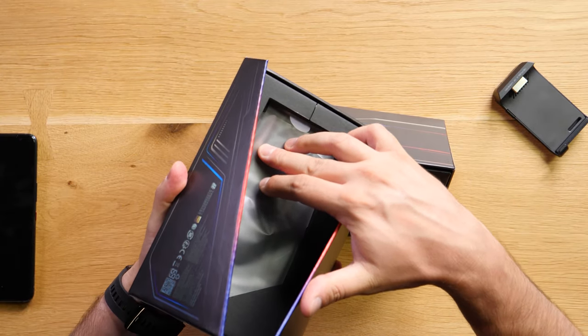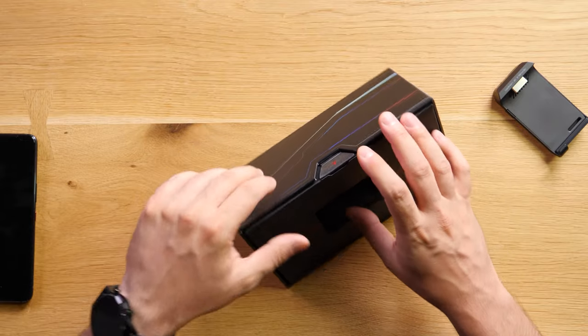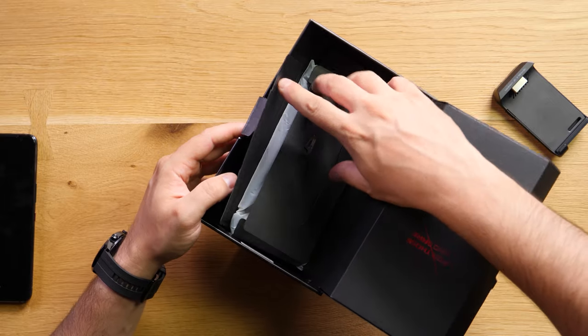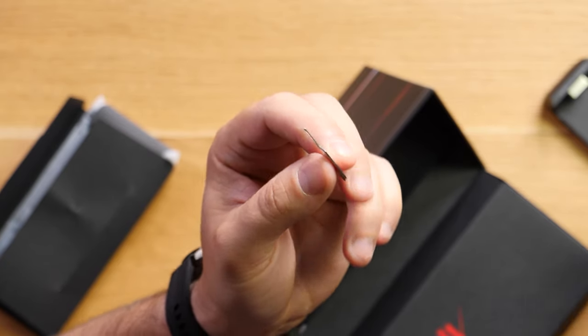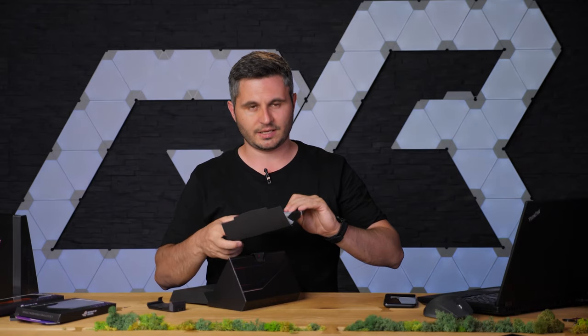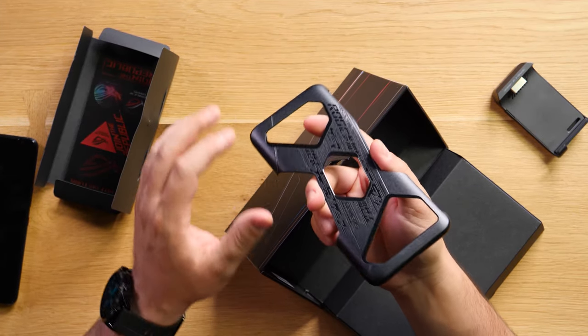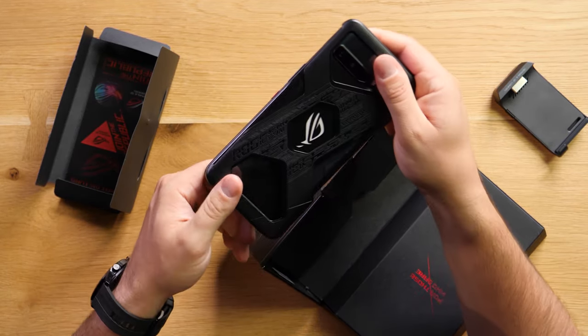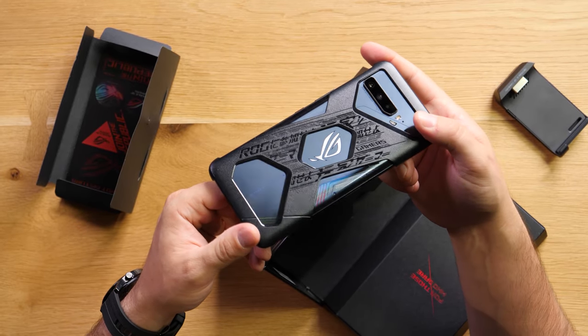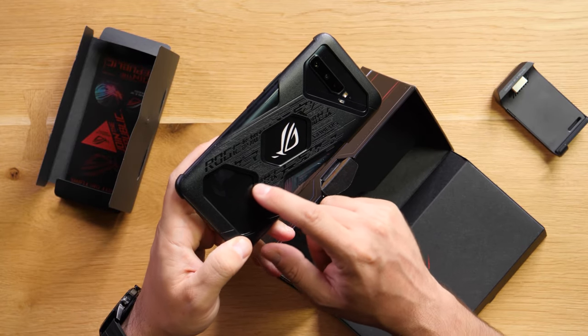This is where the phone was supposed to be, but we already unboxed it. Inside the box you can also find — oh my god, this is beautiful. I think I'm going to keep this, I like it so much. This is the actual SIM key for the ROG phone and it also says Republic of Gamers on it. Inside you're also going to find a bumper case of some sort. It has the ROG logo on the back and it fits the phone quite nicely, but I don't believe this is going to offer much protection. It looks very gaming-ish and you can still see the Republic of Gamers logo on the side.